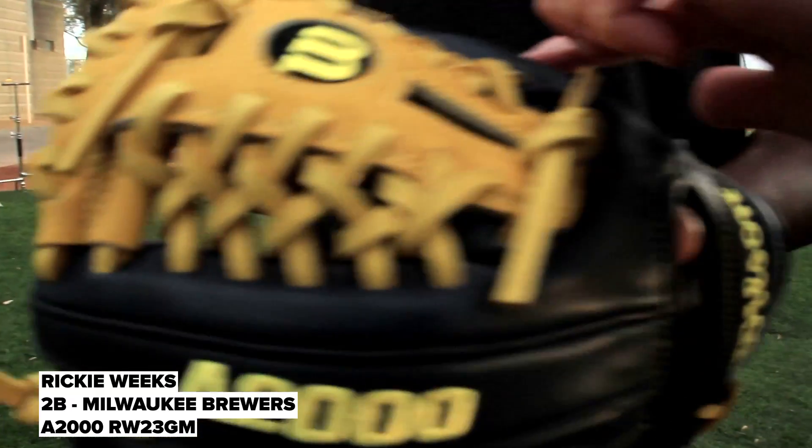This glove is not really a deep pocket at all — it's a shallow pocket to break it in. I really don't do too much to it. I might turn it inside out to get that effect, to get all the leather stretched out a little bit.